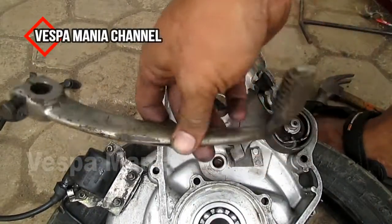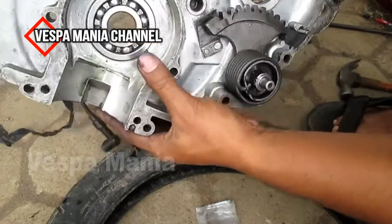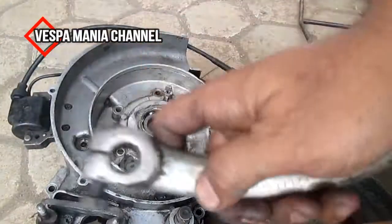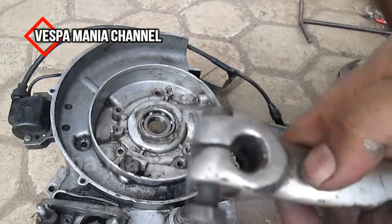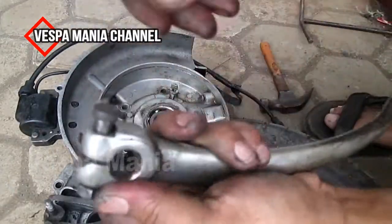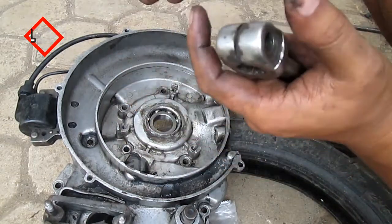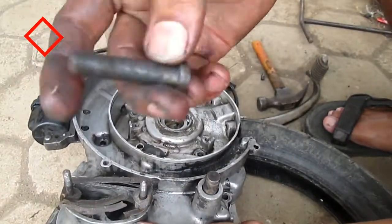Ini kita pasang-pasangnya. Ada gigi-giginya ini — kalau giginya sudah aus, ini tidak bisa untuk nge-serah. Giginya dipasang sama as yang ini. Ini juga ada giginya, bootnya harus dilepas dulu. Di sini ada tegokannya, jadi bootnya tidak bisa masuk.